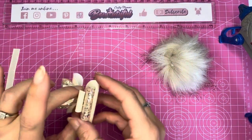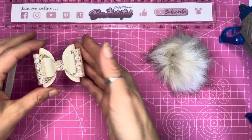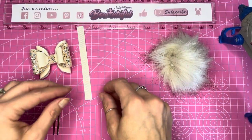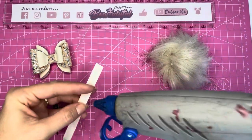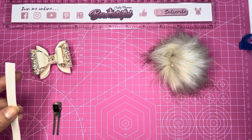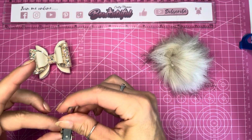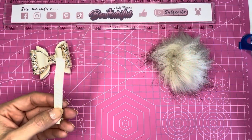That is the bow part now complete — what a gorgeous shape! The ribbon I've already heat-sealed the ends on; it's one centimeter wide by 11 centimeters in length and this wraps a 45 millimeter hair clip perfectly. You want to try and match your ribbon to your pom-pom as much as you can.